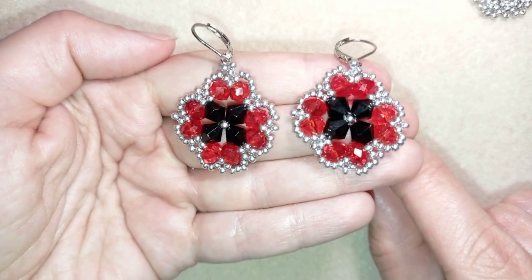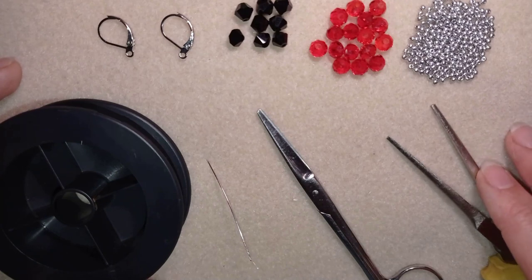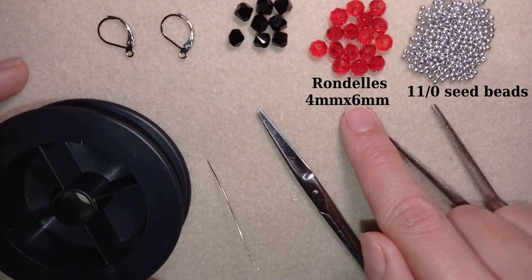Thank you so much for watching. Now I will start with the list of the materials. For this video I'm using 11-0 seed beads in silver color, and faceted crystals also called rondelles.